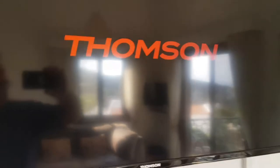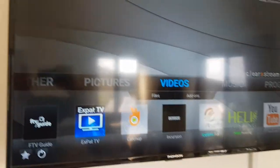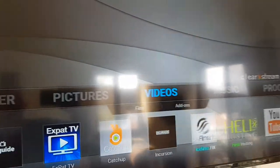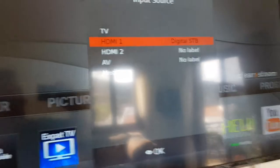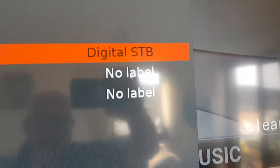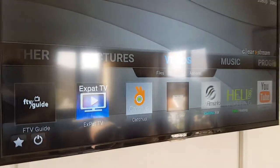Then turn the television on in the normal way and you should get the Thompson screen — it does take a bit of time. It may come straight to the Kodi system task screen, which is good. Sometimes it comes up saying no signal. If that's the case and you've already switched the ZoomTac box on, go to the source button — top left on the TV remote — and it'll give you a choice. There's really only one choice: digital set top box. Choose that and off you go.